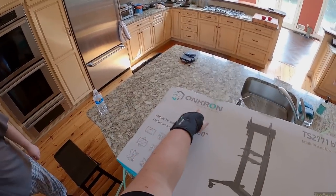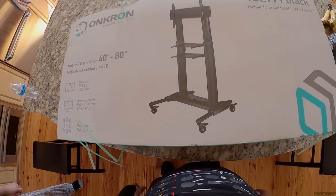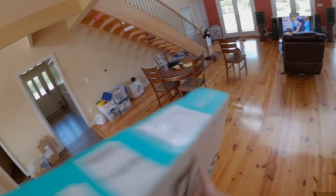I actually bought this one because it's an Onkron, which sounds like it's trying to be a real brand. It's had excellent reviews and it's got bigger metal legs. So this is the TS2771 black.